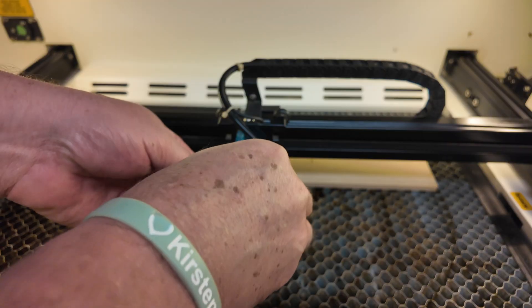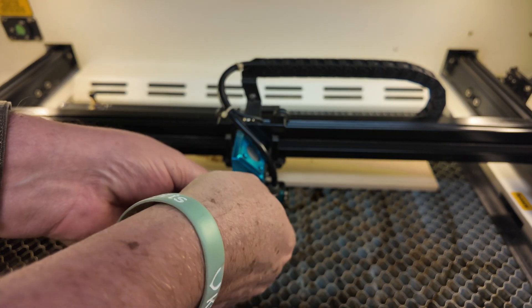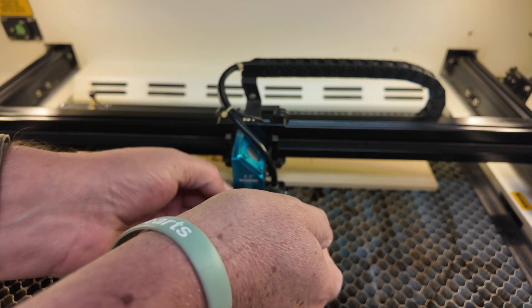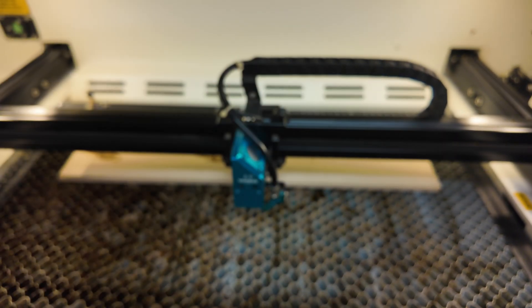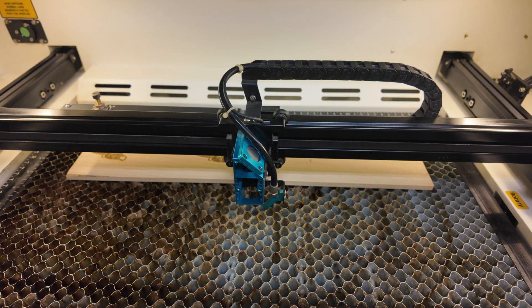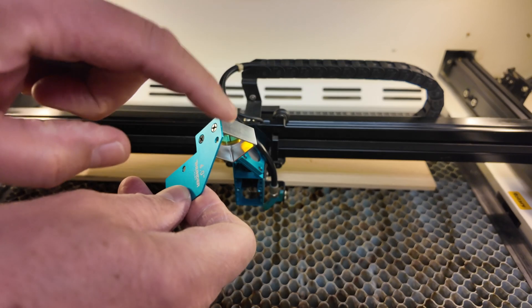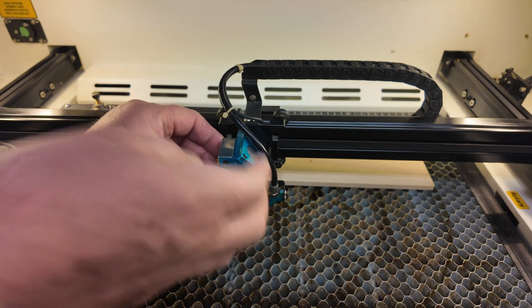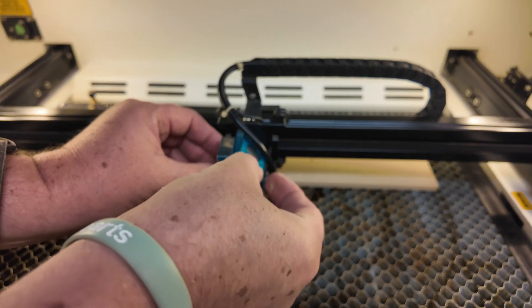Let's change it out to the four inch lens and then recreate it again using the exact same settings. It sits on the outside before the mirror and requires one more thumb screw right up here at the top.